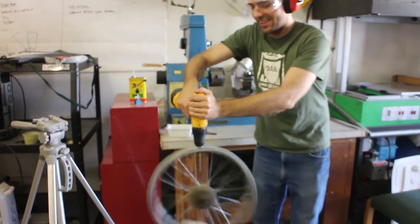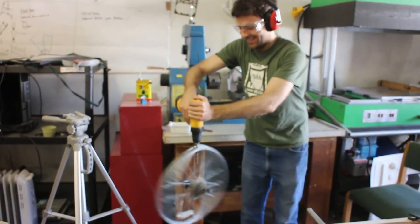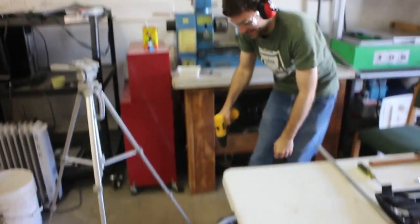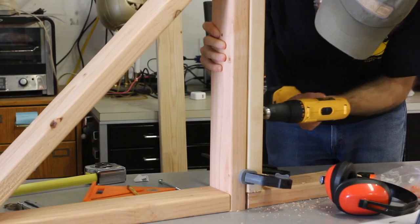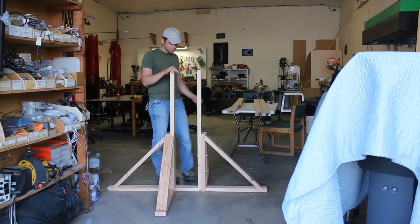How many revolutions per second do you think that is? Of course it's not safe. We're still actively working on our pumpkin chunker. The first week we built the frame, and the second week we decided to start working on the rotating arm.